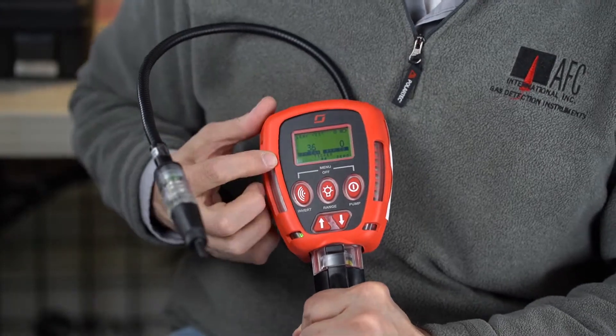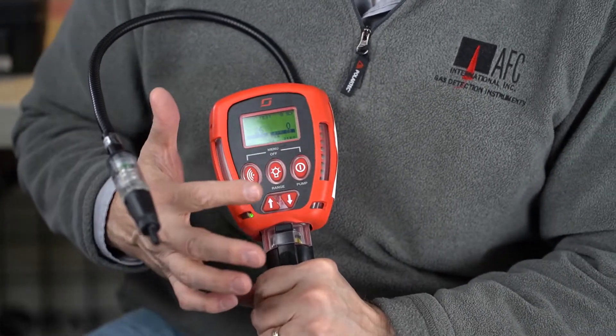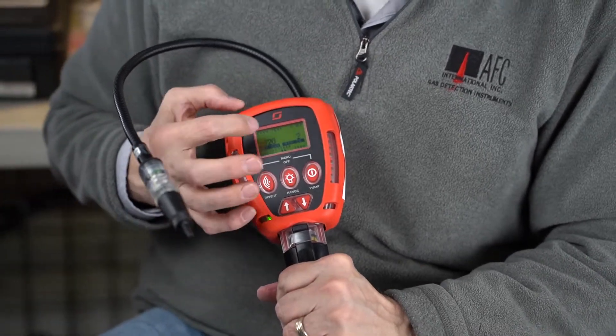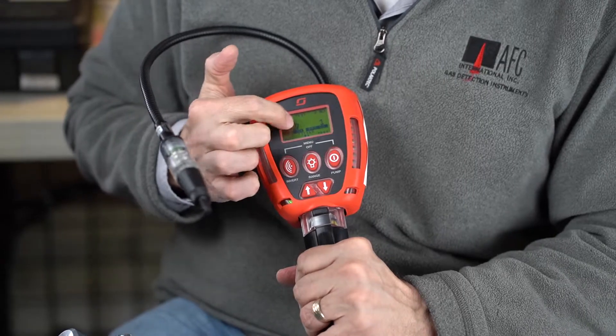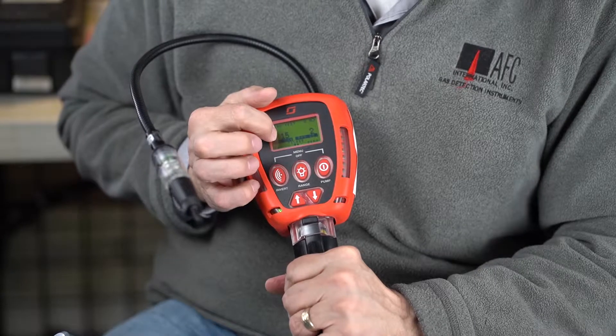This particular GT Fire is called the GT53. Each individual number has a different sensor configuration you can get. For this demo unit we bought, the 53 denotes that I have a carbon monoxide sensor in it too, and that's right next to the LEL and part per million on this side. So here's your CO, here's your percent LEL and part per million.